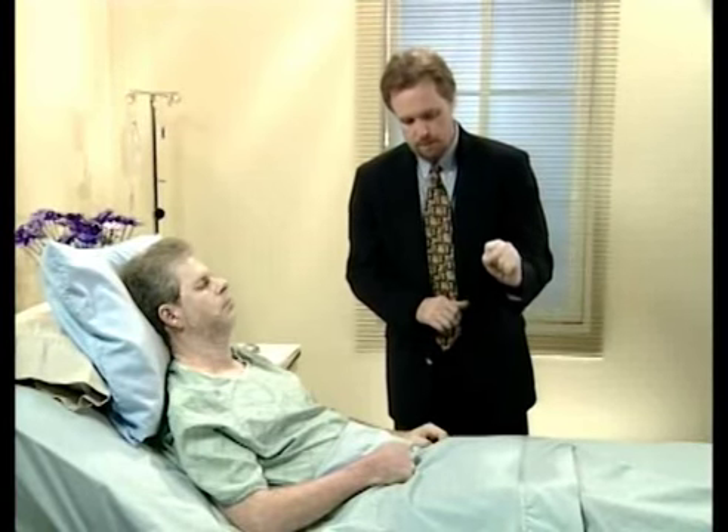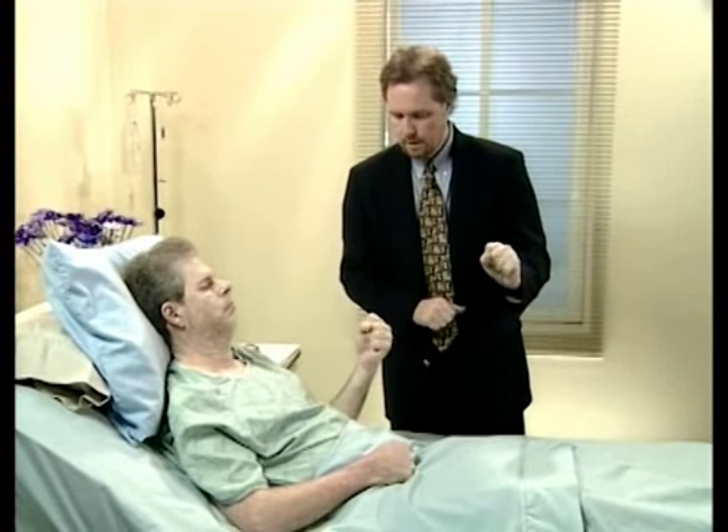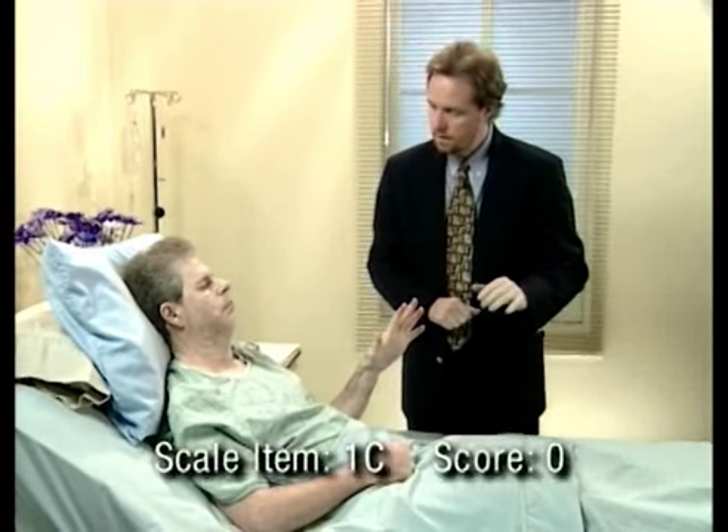Close your eyes and open them up. That's terrific. Take your left hand and make a fist, and now open it up. That's great. For scale item 1C, this patient scored a zero.